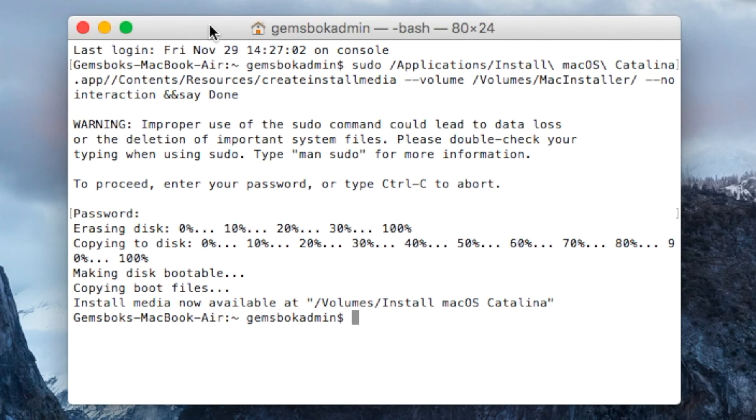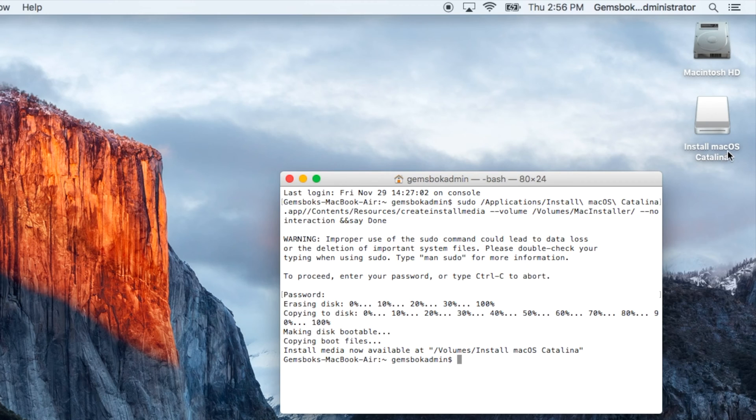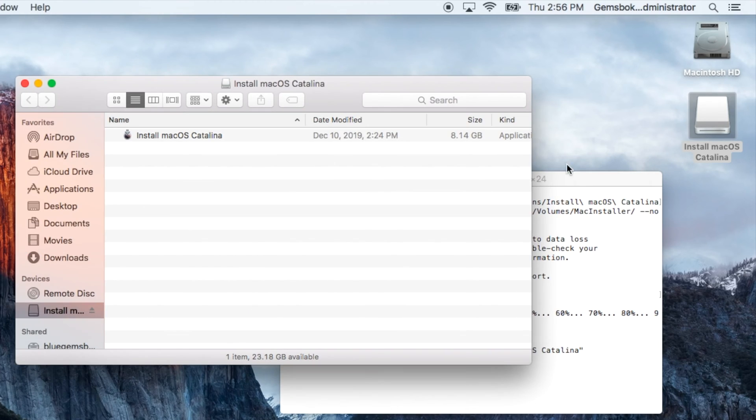The creation of our bootable installer is now complete. You can see the progress finished and the terminal printed 'Done', then returned to a blank command line — that means it's 100% complete. The USB flash drive has been renamed to 'Install macOS Catalina'. If you open it you'll mainly see the install file, but there are hidden files that allow you to boot your computer. Now I'll switch to camera mode to show you how to boot and start the Catalina installation.